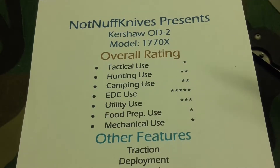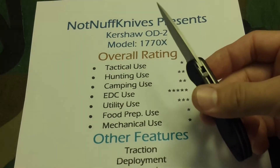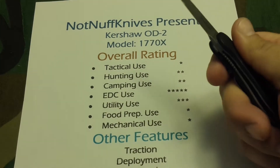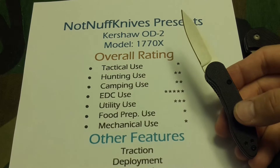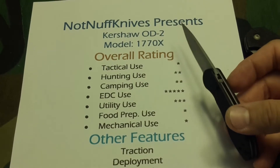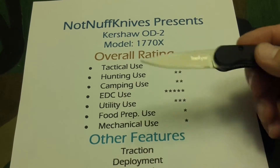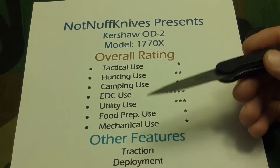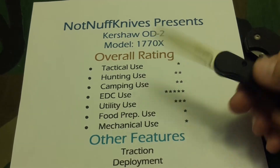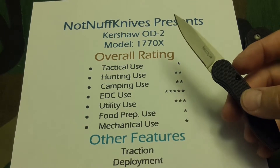I listed several categories to rate the blade. For tactical use, because of the lack of extra grip and no jimping on the back — it does have a little bit of tow jimping — nonetheless the size wouldn't put it in that category anyway, so for tactical we're going with just one star. For hunting and camping use, this knife will get you out of a pinch if you need to skin something or cut a few zip ties while pitching a tent, but I don't think it would be very useful under hard use in those circumstances.